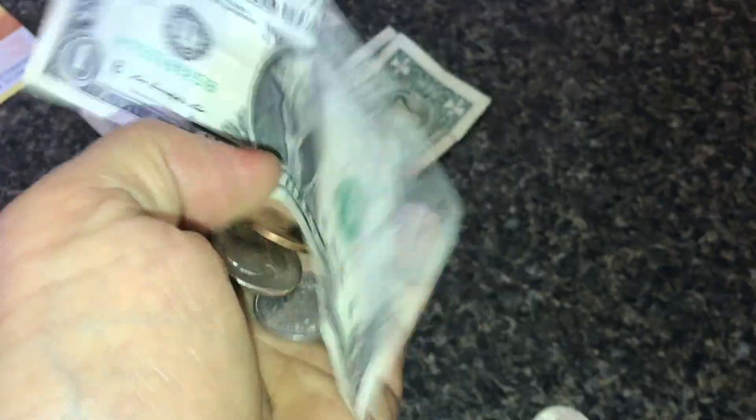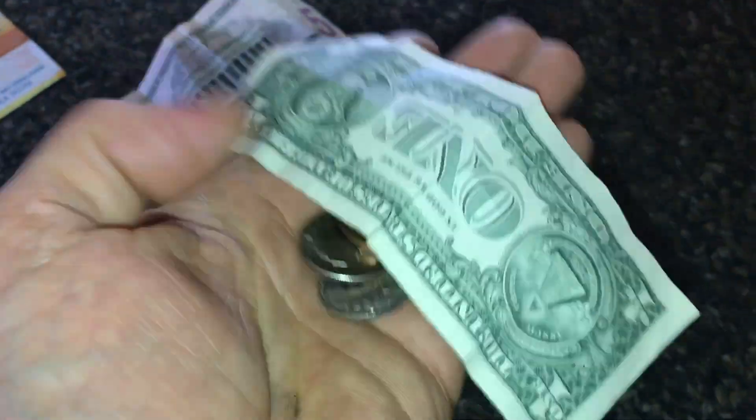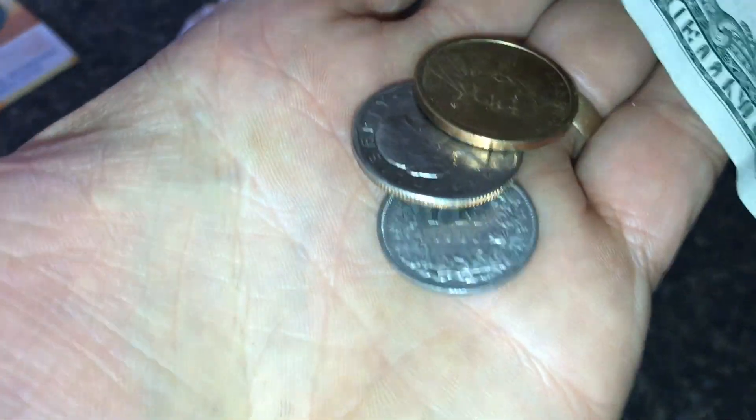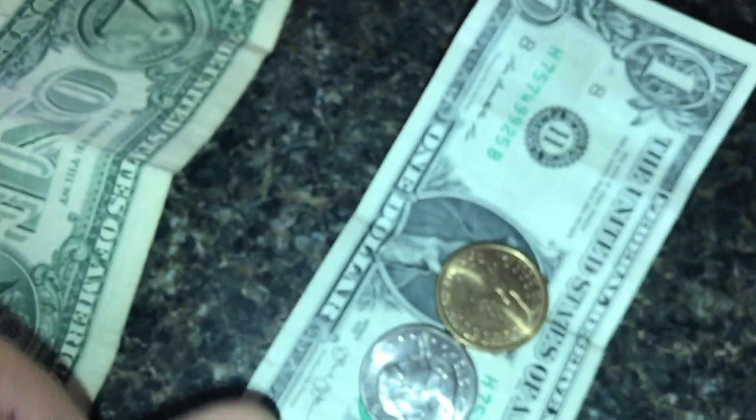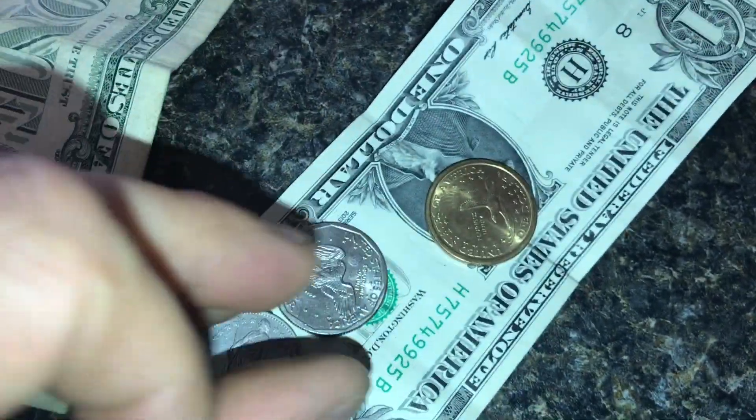Basically one franc equals one dollar. Unfortunately everything costs about double in Switzerland, so a dollar doesn't really feel like a dollar — but the one franc does convert to a dollar.